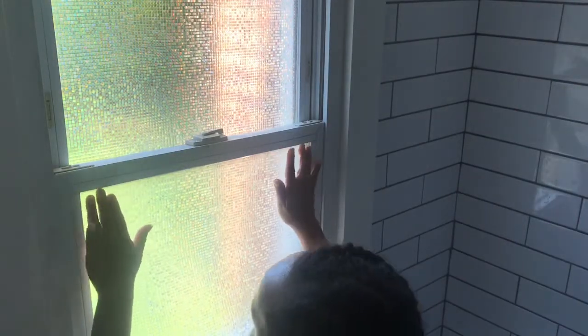Again, you're just going to want to press your fingers down, creating a suction, so that you can go ahead and cut after you've eyeballed the measurement of where your window will end and where your film will end.